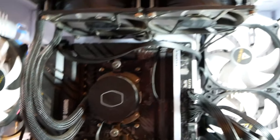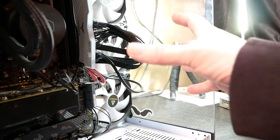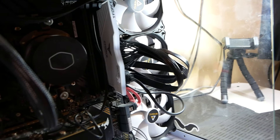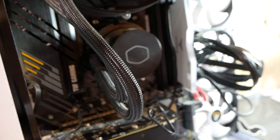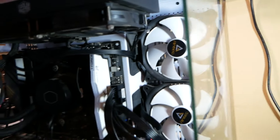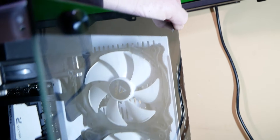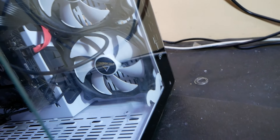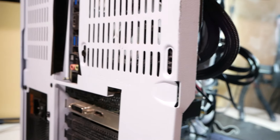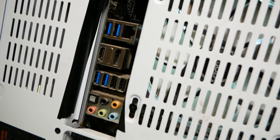I can already see a few things that maybe are wrong. First of all, he's missing the side glass panel — I think he said that's because his brother punched the computer and broke it. This is the other front panel here, and it's missing a couple of screws on this side. And then it's like — let's just not even worry about the I/O shield, why not?